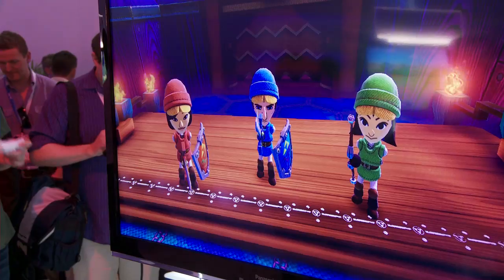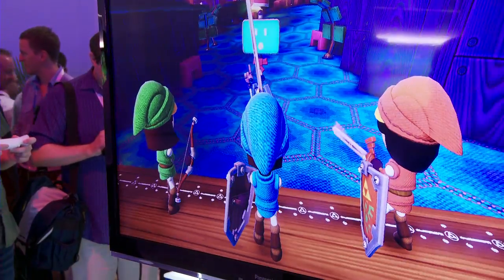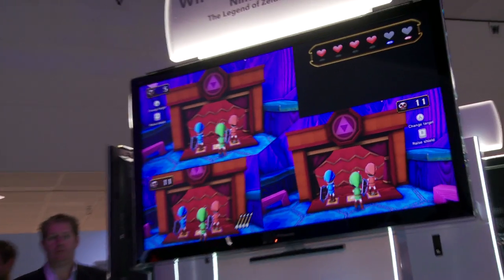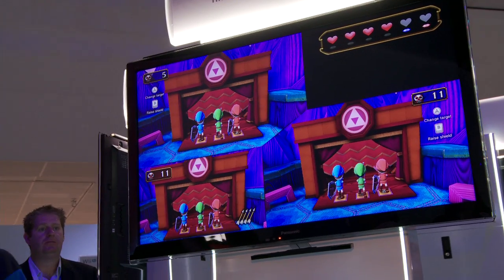We're about to play Zelda. So what can you tell us about The Legend of Zelda Battle Quest? Well, this is one of the attractions in Nintendo Land. This is one of our key games for Wii U. Nintendo Land, just like Wii Sports Resort did with the Wii Motion Plus, is going to show you how to use the new gamepad. Think of Nintendo Land as a theme park — a Nintendo theme park with 12 different attractions.